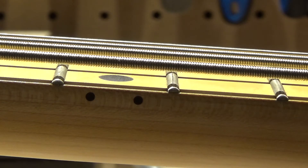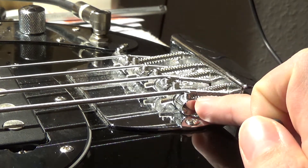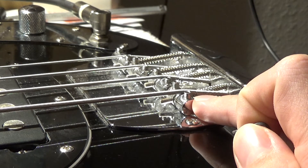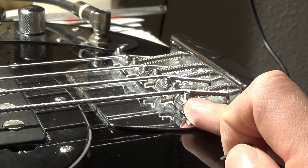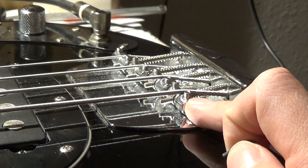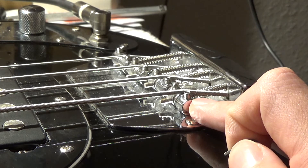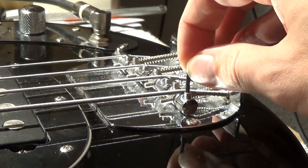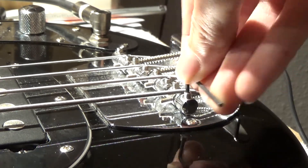I have the appropriate size Allen wrench. We're going to adjust the low E string up a little bit — maybe a quarter of a turn, maybe half a turn max. We're going to give each adjustment screw the same adjustment — a quarter turn for both — in order to keep the saddle parallel. We don't want it to be tilted. I'll insert the Allen wrench and give it a quarter turn to see what that does.